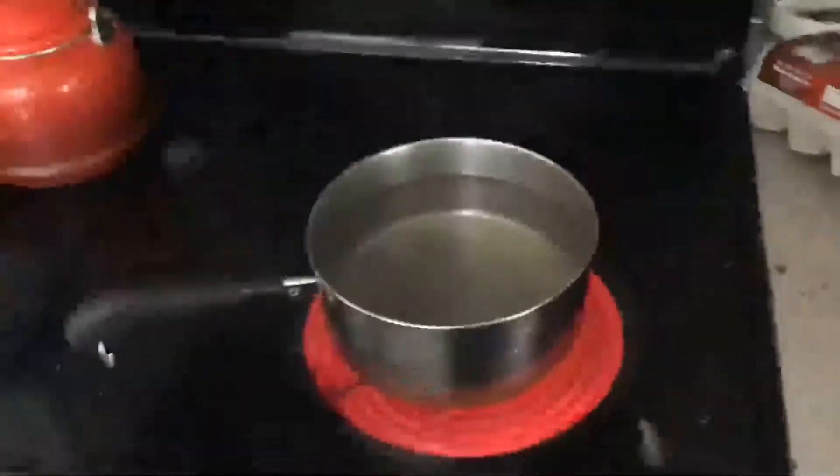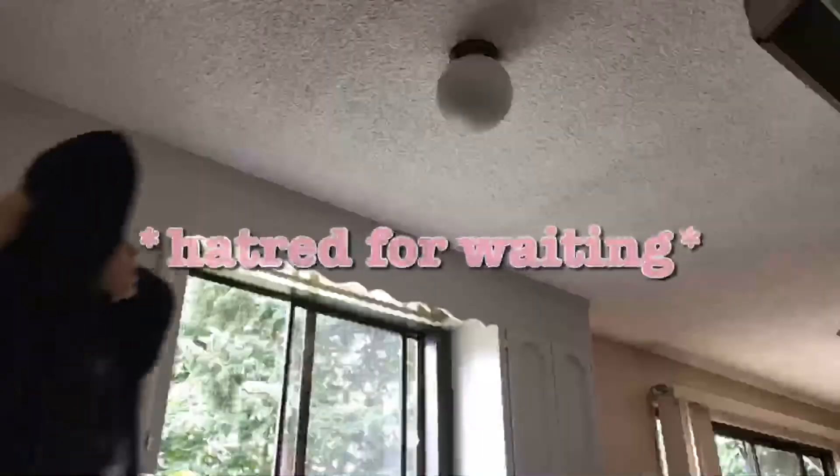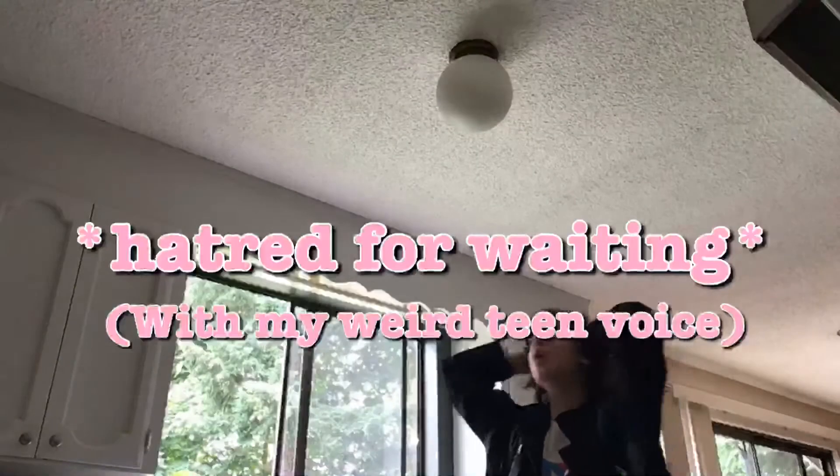I'm not a nerd. All right squad, let's get right into it. You're gonna start by boiling water, then we're just gonna sit around and wait. This is always the worst part of life. I'm so bored.